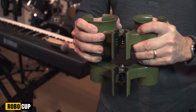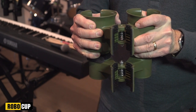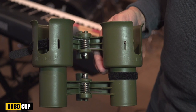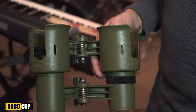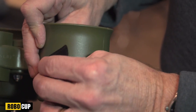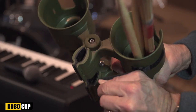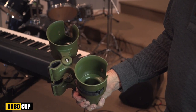The rubberized jaws hold tight to mic stands, music stands, or just about anything up to two inches in diameter. These industrial-strength stainless steel springs ensure a snug fit that won't come loose. The included Velcro straps are great for either securing items in the cup or reducing the size inside the cup to make the fit a bit more snug.